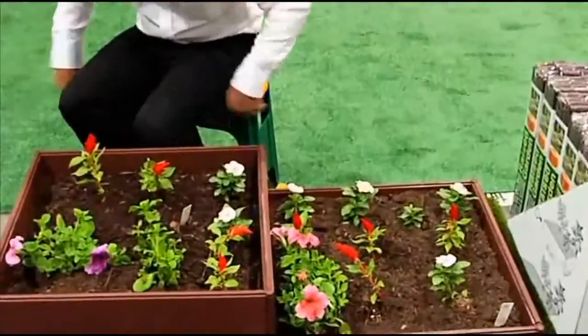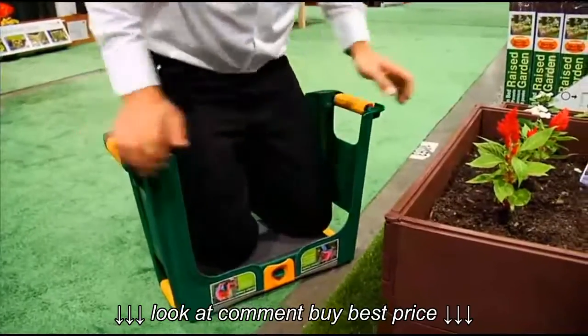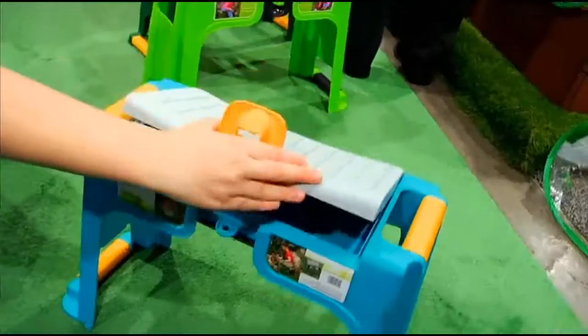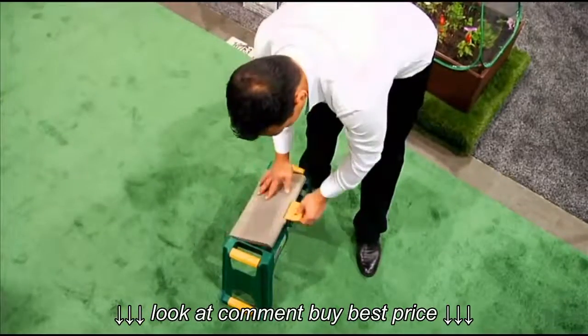Watch how this works. It's a seat when you need it, but just get up and flip it over, and you've got a kneeler cushioned with a waterproof pad. Need some tools? They can go right inside the storage compartment, so you're not traipsing back and forth to the garage because you forgot something.